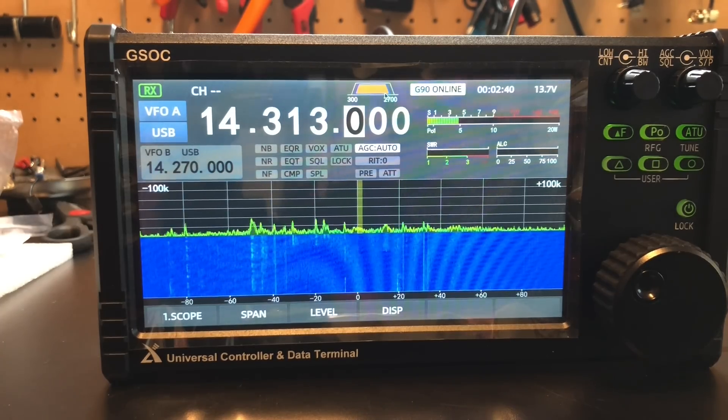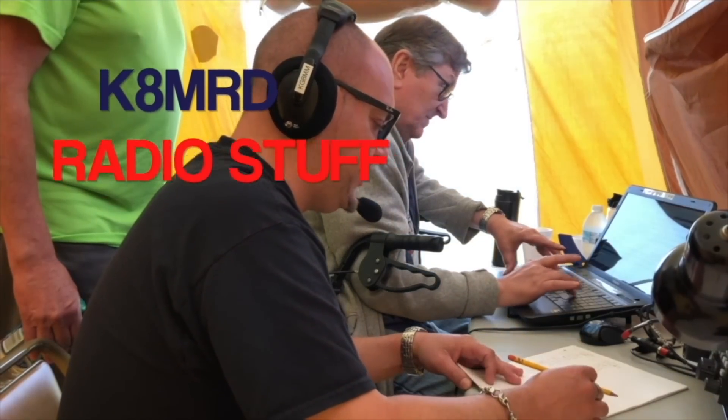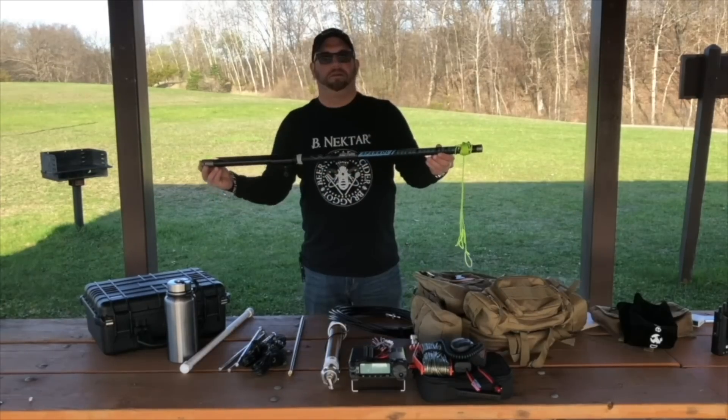This thing is freaking sweet. Hi everyone and welcome to another episode of K8MRD Radio Stuff. Today we're going to look at something really cool. So a couple months ago, Radiodity contacted me and asked if I would be interested in reviewing some of their stuff. So of course I said yes. They sent me the Zygu GSOC.